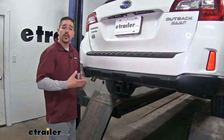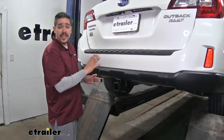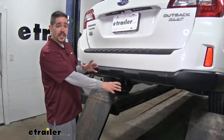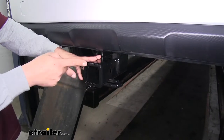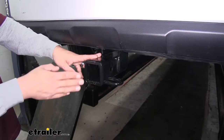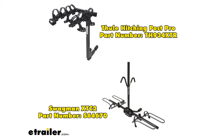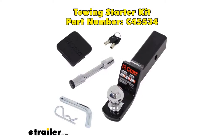Here's what our hitch is going to look like once we have it installed in our Outback. The cross tube is going to be completely hidden, giving a really nice clean appearance because all we're going to see is that receiver tube sticking out. Our hitch gives us a two inch by two inch receiver tube opening, so we'll have a wide variety of accessories we can mount up — anything like a bike rack, cargo carrier, or even a ball mount to tow a trailer.